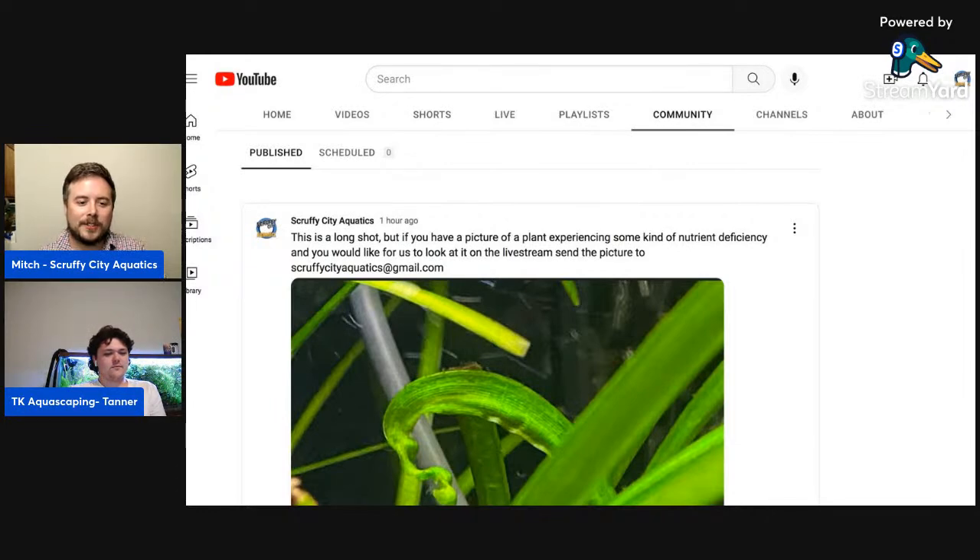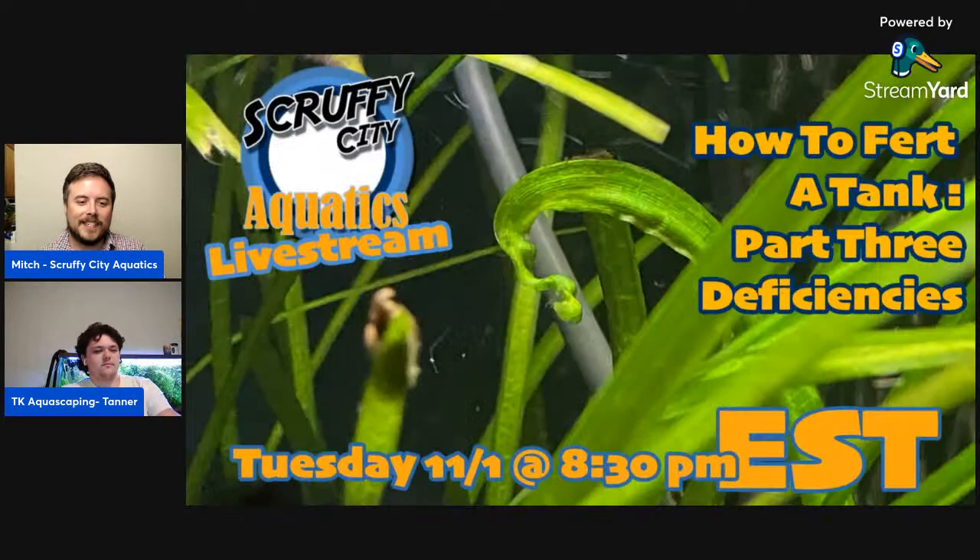One of the first Shorts I saw some success with was when I found the ramshorn snail in the pond. It was a quick clip of it on a plant leaf, and I put that CSI music on it — it just exploded and ended up with around 3,000 views. Considering my channel typically gets less than a thousand views, seeing those Shorts do that is a lot of fun.